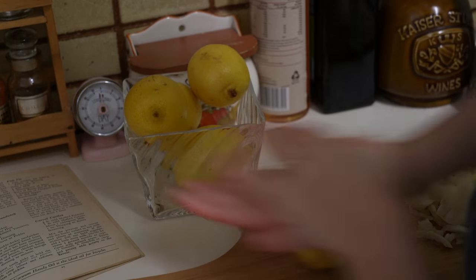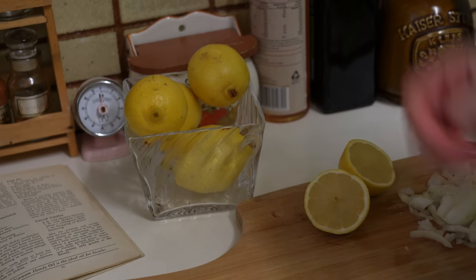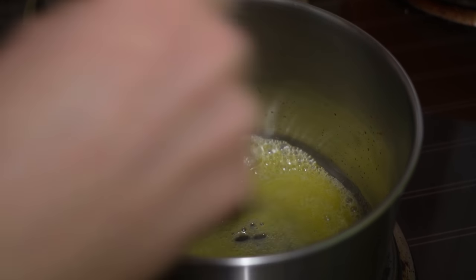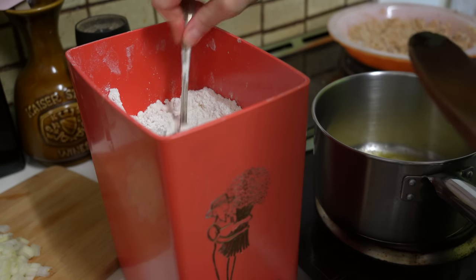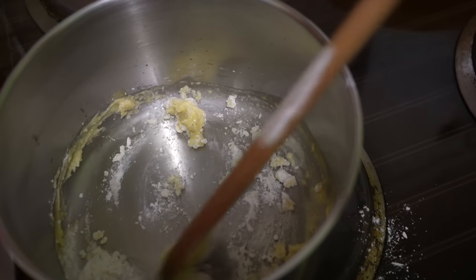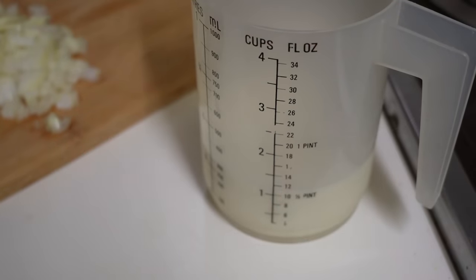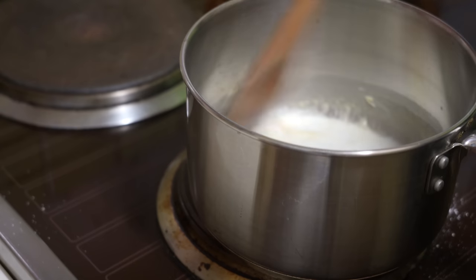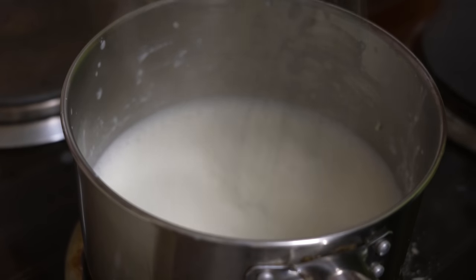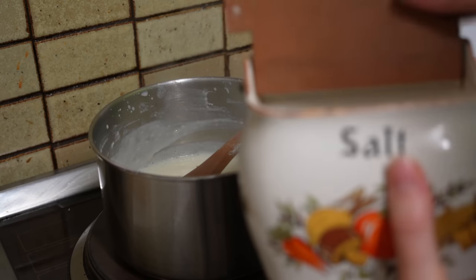Cut a lemon or two in half so there is enough for both in the pie and for serving. To make the white sauce, melt a small amount of butter in your pan, then add one dessert spoonful of flour and stir briskly to combine. Then add one cup of milk gradually while stirring continuously, and don't forget to add a little salt to taste.